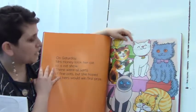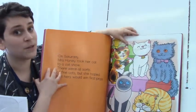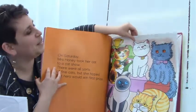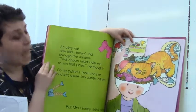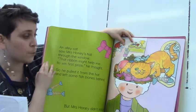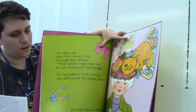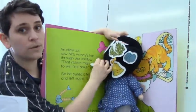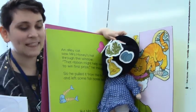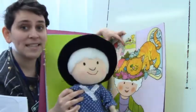On Saturday, Mrs. Honey took her cat to a cat show. There were all sorts of fine cats, but she hoped that hers would win first prize. Do you know what the cats say? That's right — meow, meow, and prrr. An alley cat saw Mrs. Honey's hat through the window. 'That ribbon might help me win first prize,' he thought. So he pulled it from the hat and left some fish bones behind. Mrs. Honey has a beautiful purple ribbon — and the cat snagged it and left behind some old fish bones. But Mrs. Honey didn't notice.